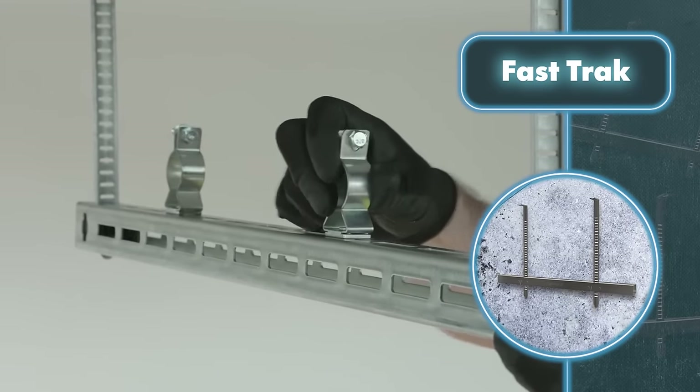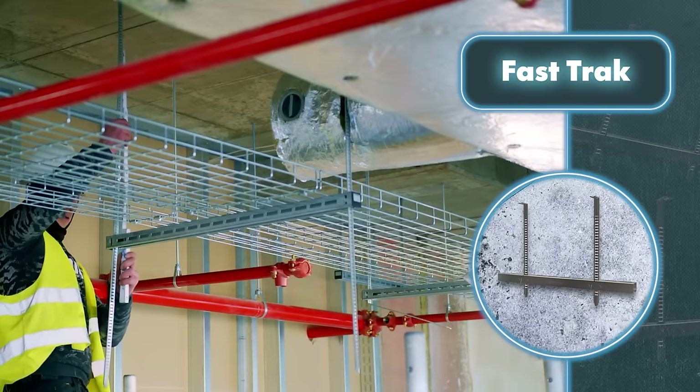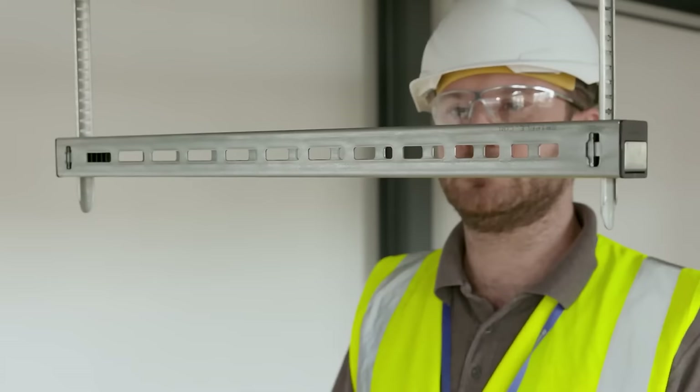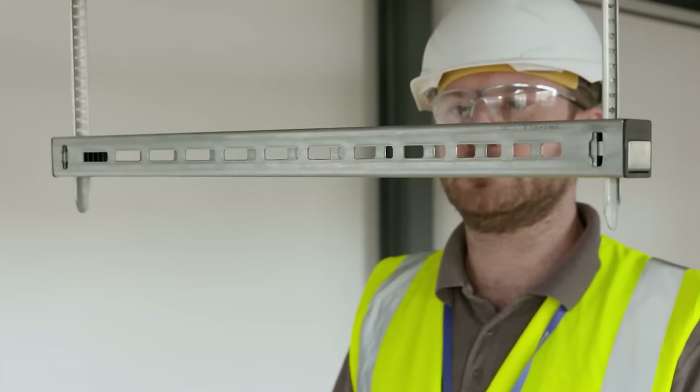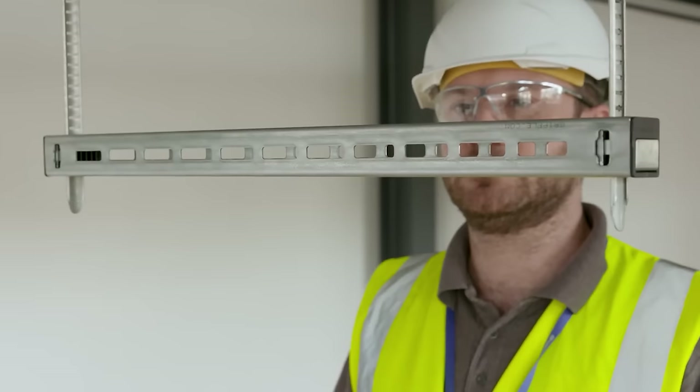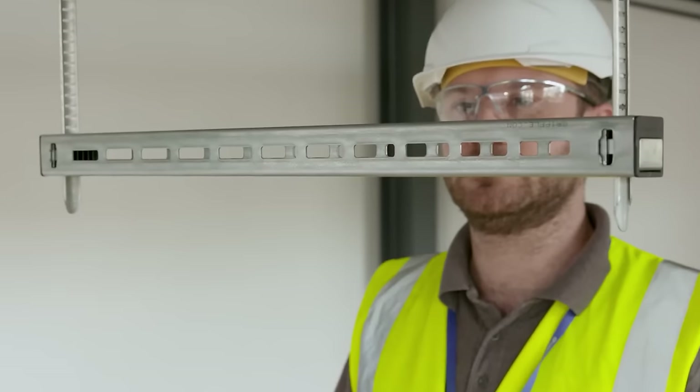The standout feature of Fast Track is the easy-to-use push-button latch at both ends, allowing you to adjust the bracket's height without needing any tools. Each end of the bracket also has markers that serve as a handy guide for marking mounting spots. The system deploys quickly and doesn't take much storage space, reducing setup time and saving valuable space — a crucial factor on construction sites.